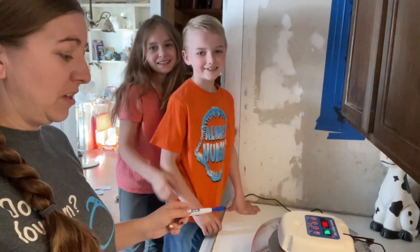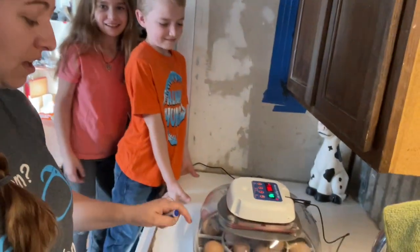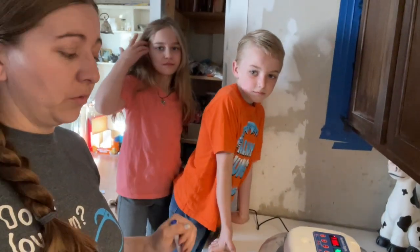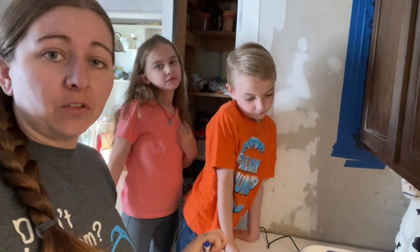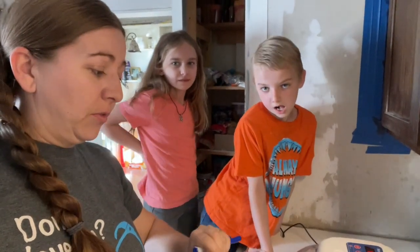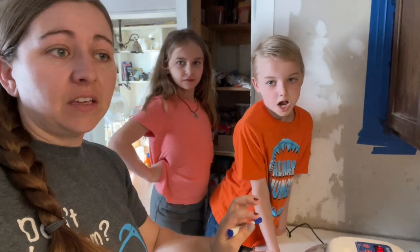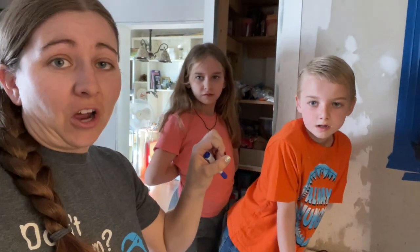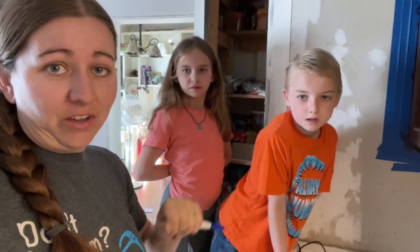Today we're going to be handling some eggs. Our eggs have been in here now for a full week, so they should be far enough along where we can see if they're going to be forming into chicks. There should be some veins that we can see, and depending on how far along the eggs are, we might be able to see a little round dot where the chick is actually going to be forming.